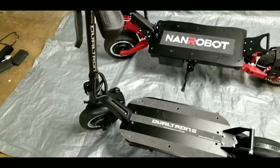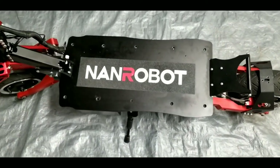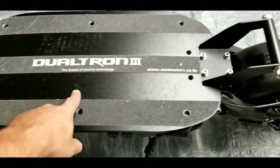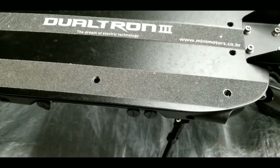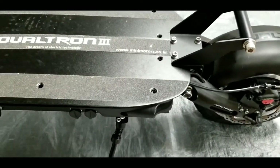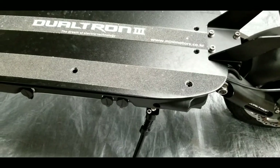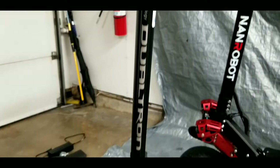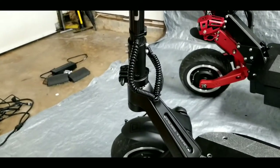Let's talk measurements. The RS7 is noticeably bigger. The Dualtron 3 deck is 11 inches wide by 22 inches long, with a deck height of 10 inches from ground to deck top, and the full scooter is about 45 inches long from outside wheel to outside wheel. From the floor to the top of the neck, it's 49 inches. The neck is not adjustable on the Dualtron, which is a bit disappointing, though it feels very sturdy and stable.